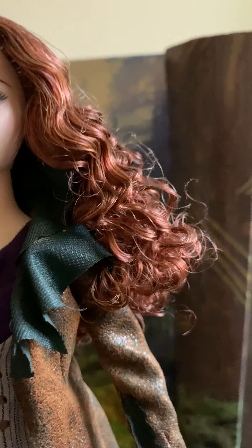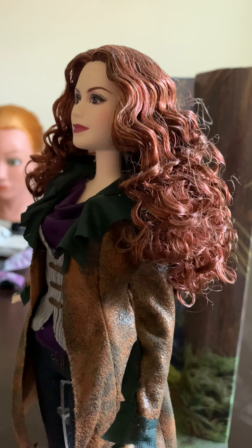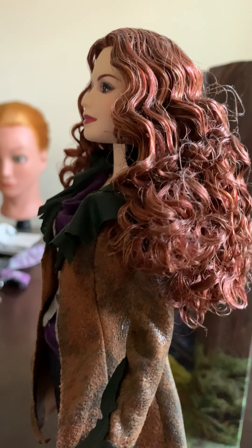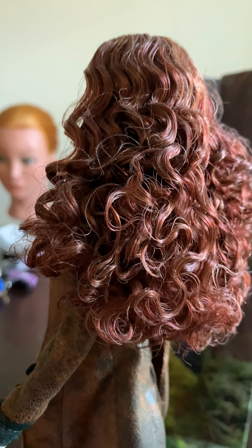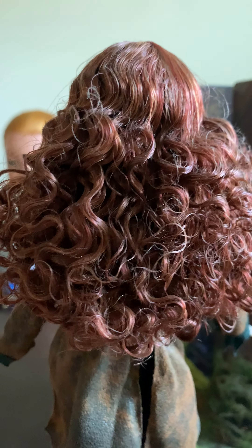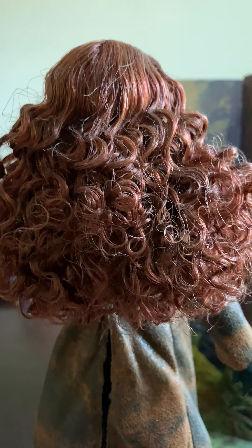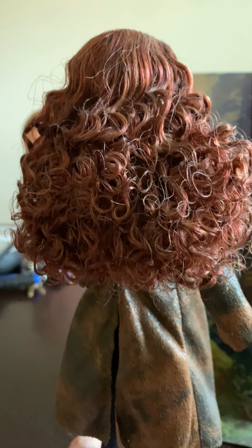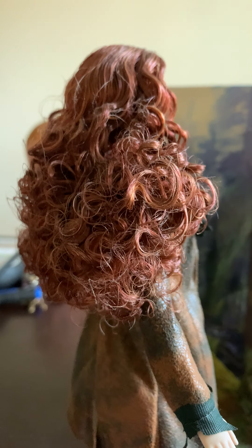I actually love the hairstyle on this one. Her eyes are red, which is beautiful — that goes along with the curls. I just love how these curls are now; they're perfectly curled. It's amazing. I love this hairstyle on her. The curls look just like the ones in the movie.